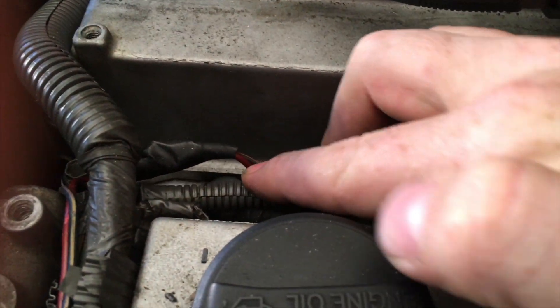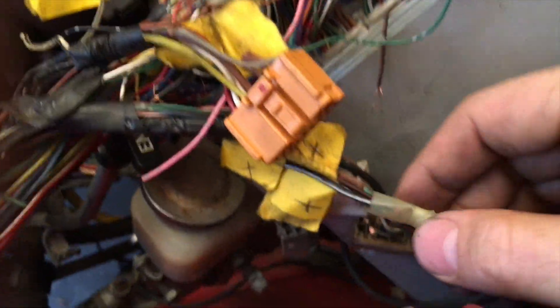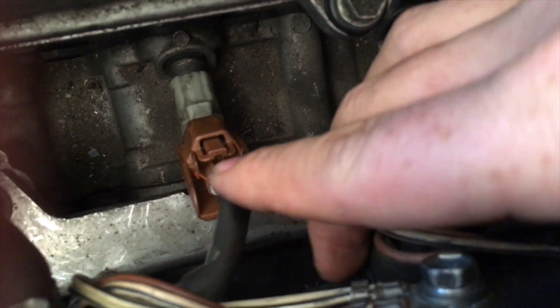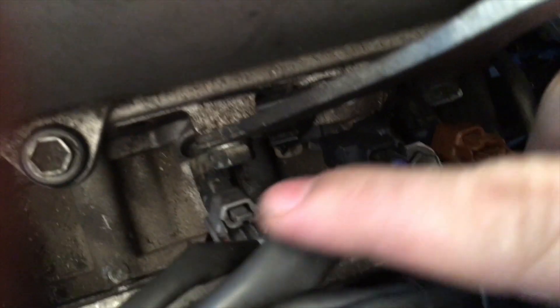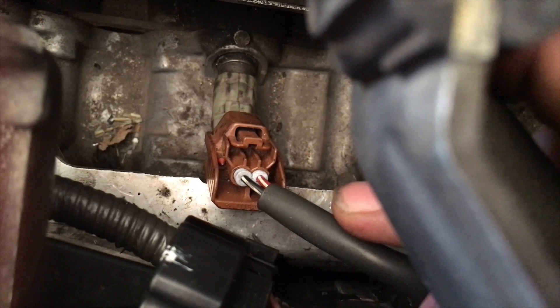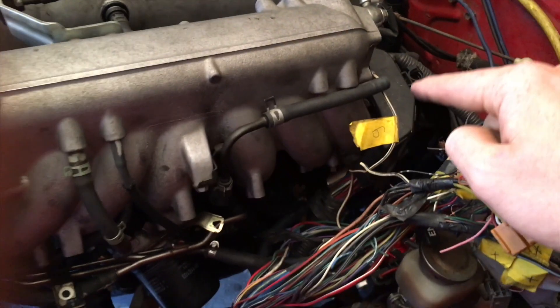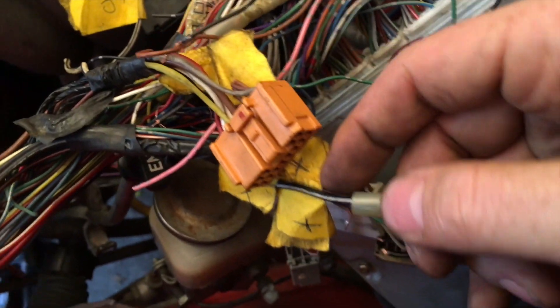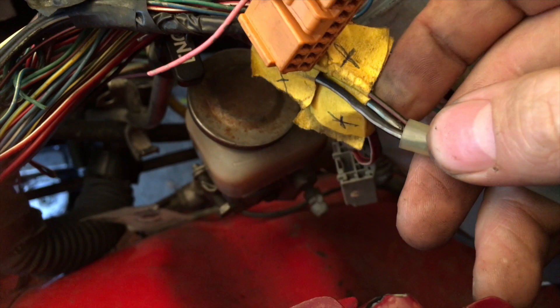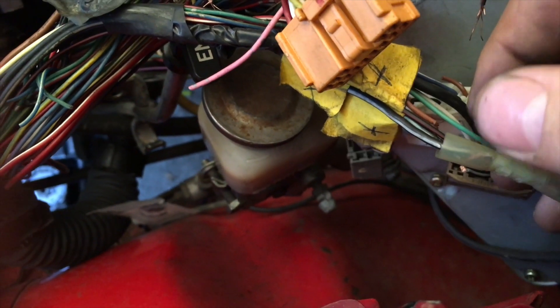You have to find which wires come from this one and the power wire, and then find them over here. Then you come over to the injectors — there's one black and white wire here, another black and white wire. They all have black and white wires. Use your continuity tester to go through the harness and find it. One of these white wires is for the coils, one is for the injectors.